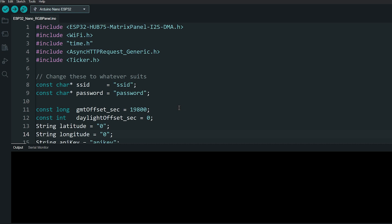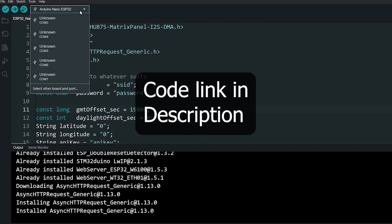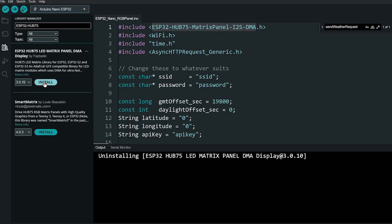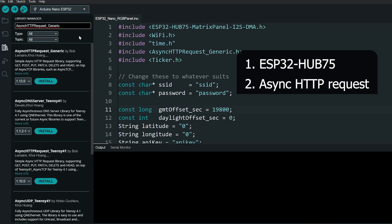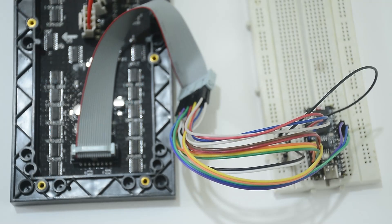Now that we've gotten the necessary data, let's look at the code. The code link is in the description — download and open it. Make sure you have installed your board and selected it. Then open the Library Manager and search and install the ESP32 Hub75 library, the Async HTTP Request library, and the Arduino JSON library.